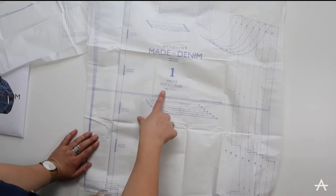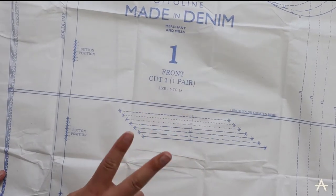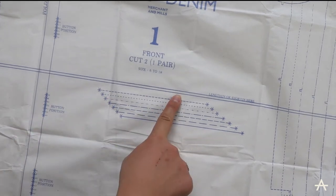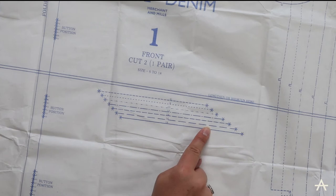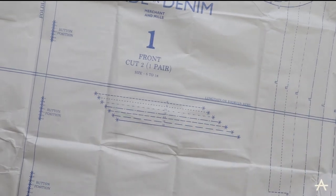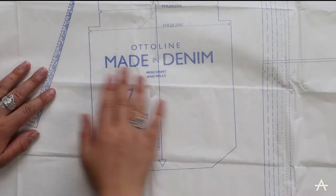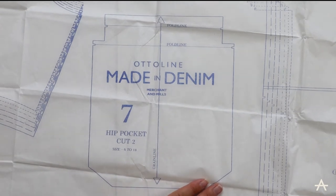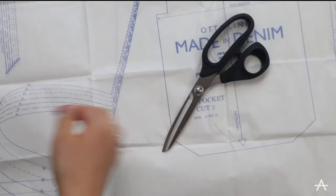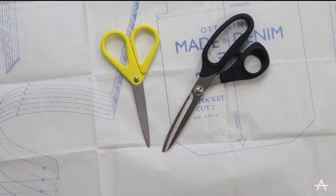We've got a front piece. Where a pattern says 'cut one pair,' that means cut two pieces. There's a fold line on it, so that bit's going to be folded. If you wanted to make it longer, they've left space where you can lengthen or shorten it. There's the pocket positioning, the button positioning, and these are called notches — on each pattern piece you want to make sure the notches match up. Here we have something called a grain line. The grain line runs parallel to the selvage edge, which is the finished edge of the fabric. I've got fabric scissors and paper scissors — I'm going to use my paper scissors for the paper and fabric scissors for the fabric. You never want to use fabric scissors on paper because you want to keep them as sharp as possible.